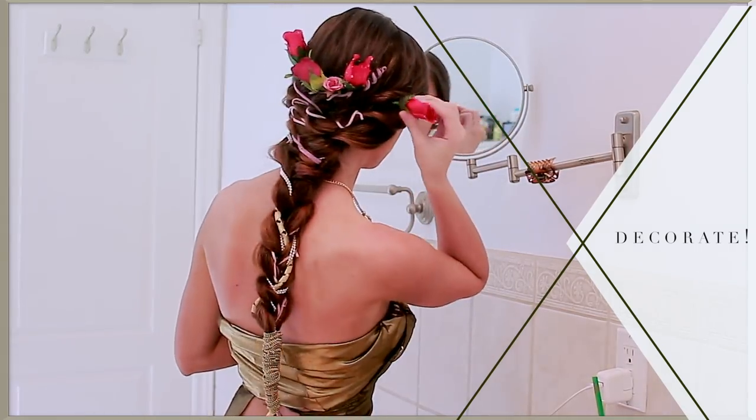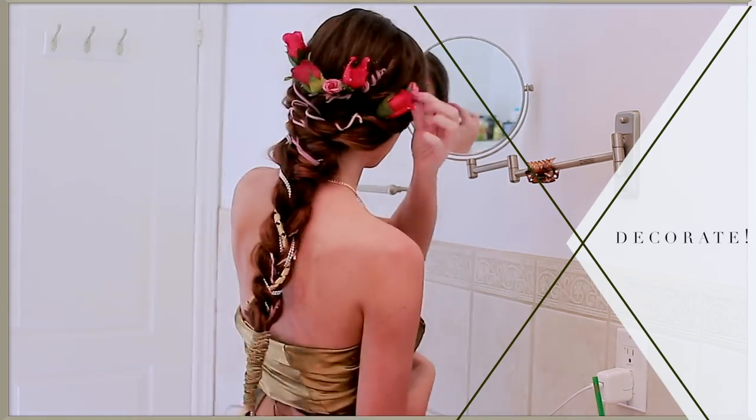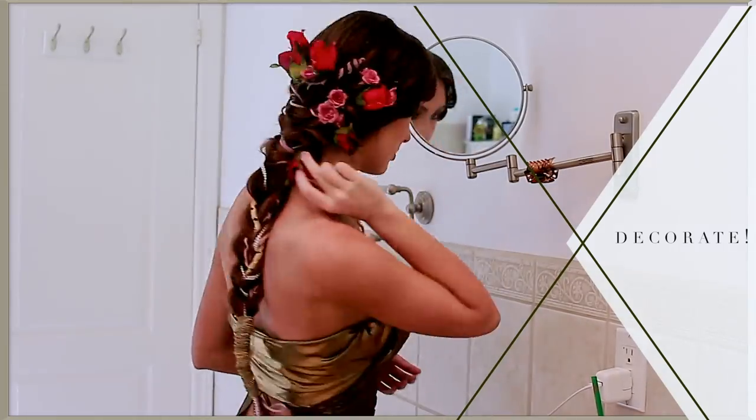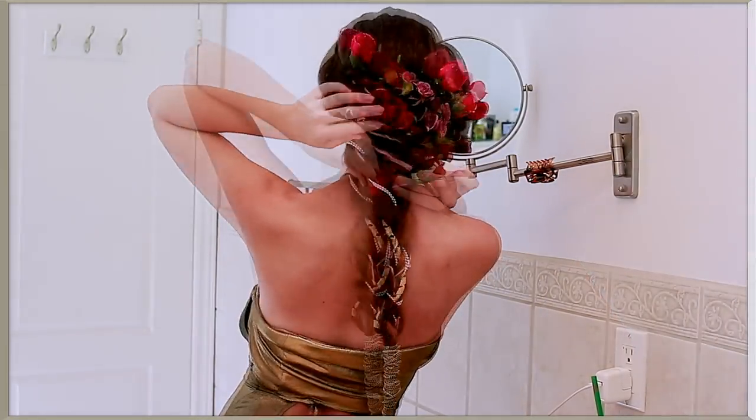Time to decorate with more flowers. I have a mix of roses and little pink flowers and I'm bringing these throughout the braid, using her detailing as a guide while doing my own thing. I love popping in flowers — I've done so many looks with Michaels flowers now.